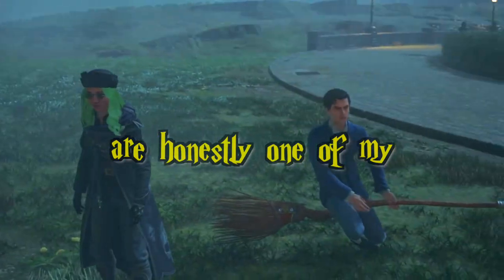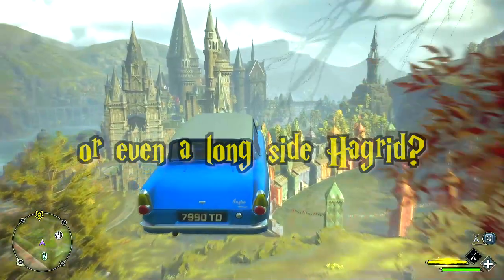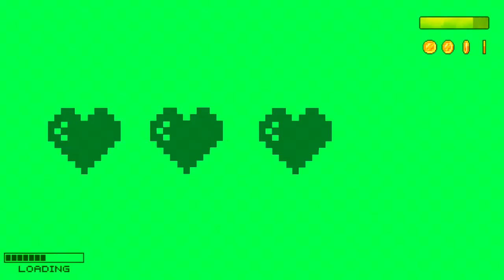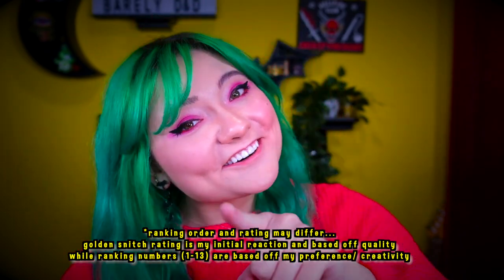The brooms in Hogwarts Legacy are honestly one of my favorite parts of the game, but what if you could fly in a UFO instead, or maybe on Shrek's shoulders, or even alongside Hagrid? Keep watching as I break down the best broom mods for Hogwarts Legacy. My name's Jackie and I really like Harry Potter and Hogwarts Legacy, and today we are testing out and ranking every single broom mod that we could find on the internet so that you don't have to.